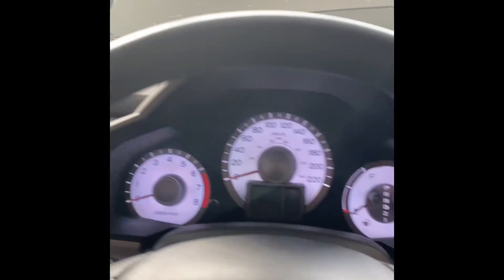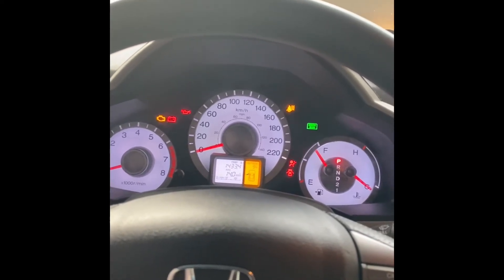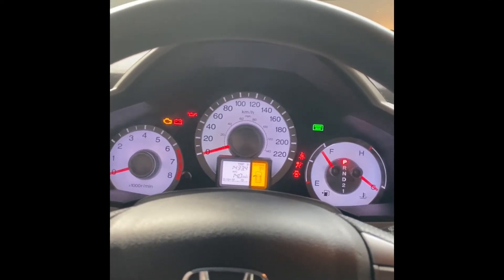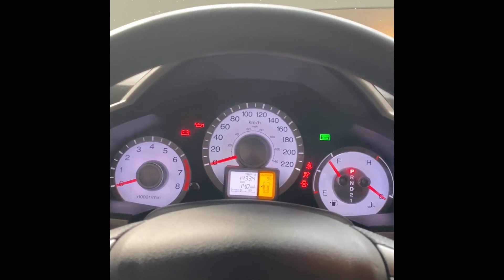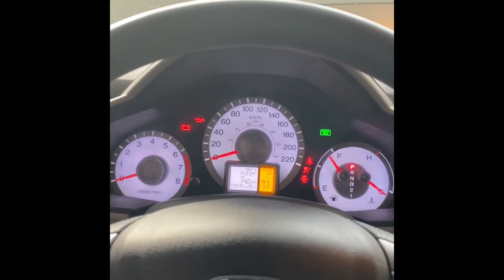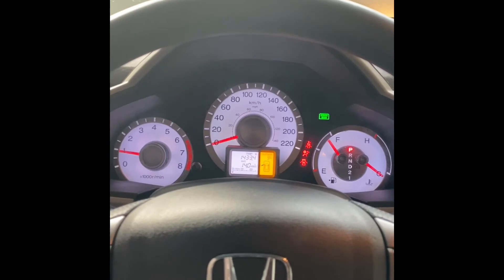I've filled up right at 4.3 liters, essentially dead on. I'm putting the oil cap back on nice and tight, and now we're doing an RPM test to confirm no leaks. I've tightened the oil filter, the drain plug, and the oil cap. I've done thousands of oil changes and I know everything's tight, but I'd definitely recommend double-checking everything before starting to avoid any oil mess or engine damage.